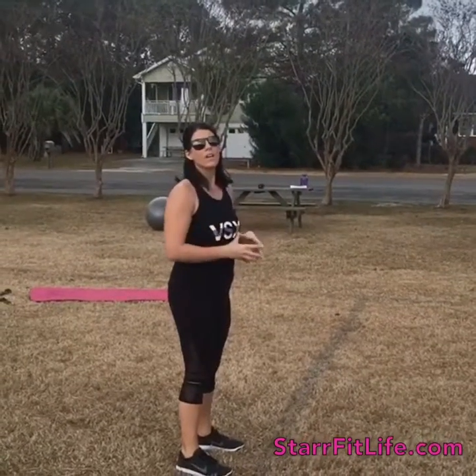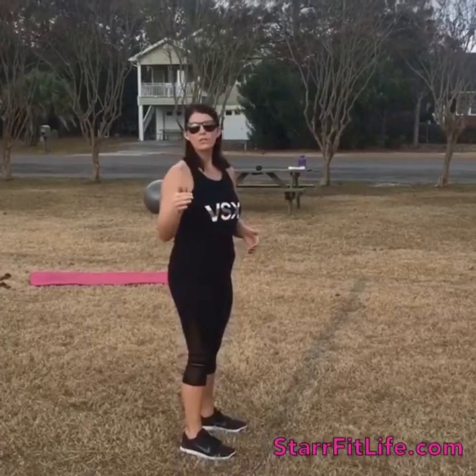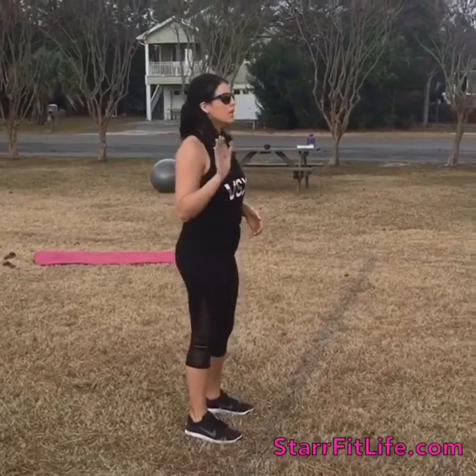Pop Squat Lunge Jump. This is an advanced move, so if you can't do this one you can do a different variation, which I'll show you — it'll be listed on your workout plan.